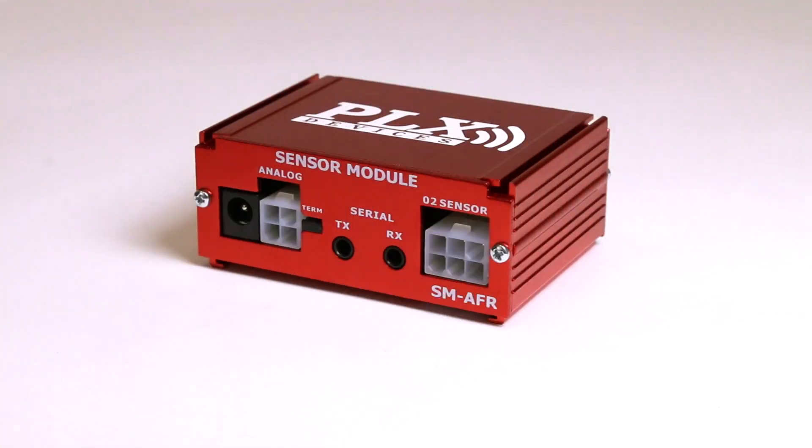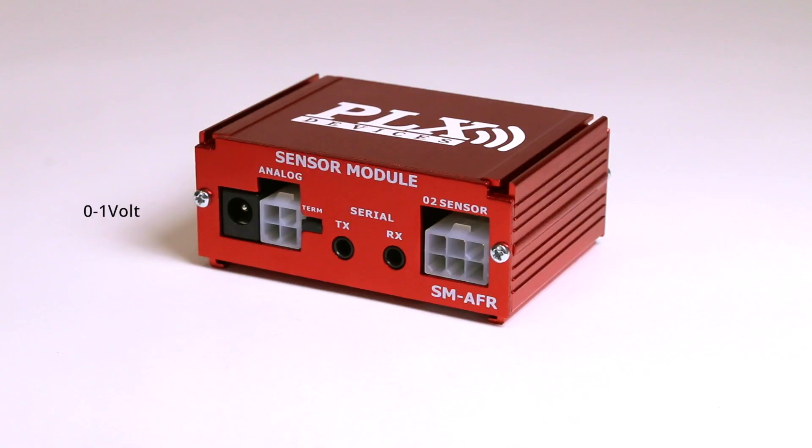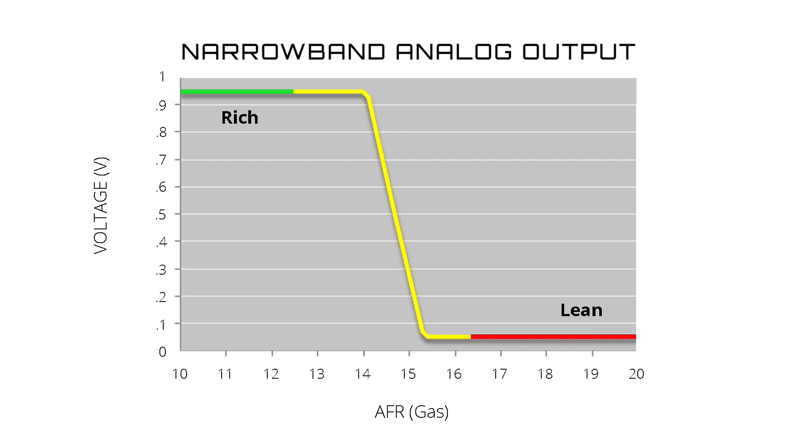Additionally, the wideband control box has two analog outputs: the wideband 0 to 5 volt output for third-party interface with aftermarket ECUs and data loggers, and the narrowband 0 to 1 volt output for narrowband oxygen sensor replacement.